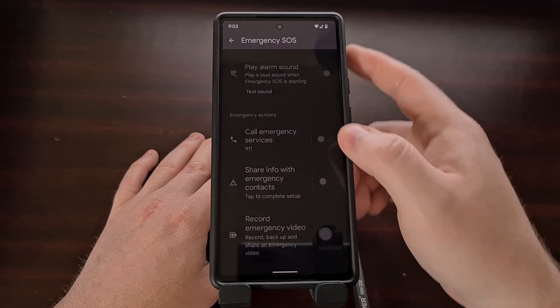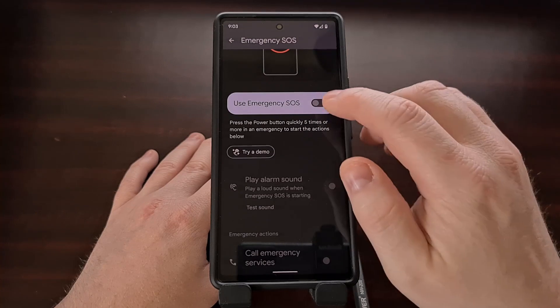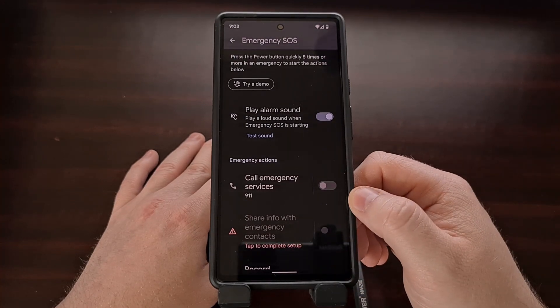As you just saw, if we try to disable the call option first, the entire feature gets disabled. So if you only want to record video, enable that feature first and then disable the call option.